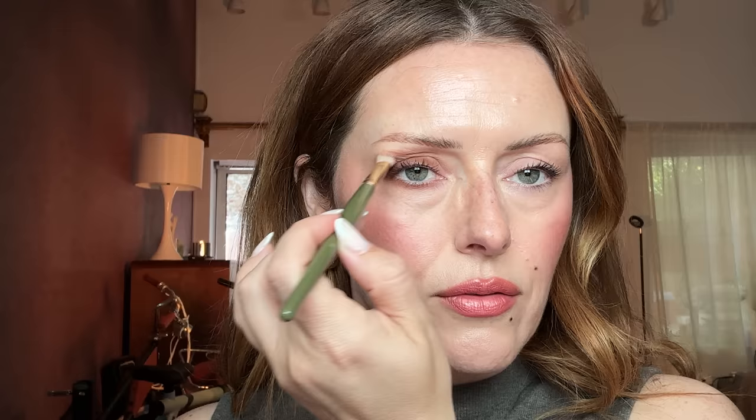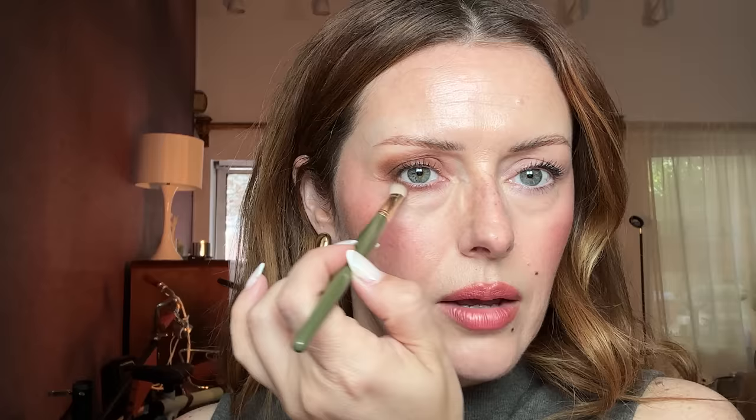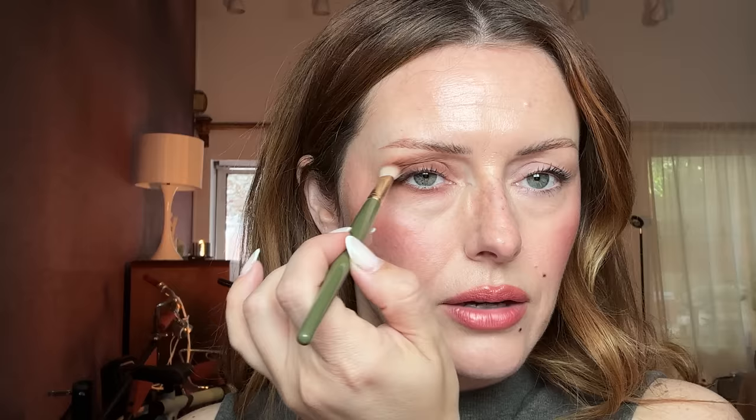It's important to have minimal pressure when applying eyeshadow, because if you push too hard you're going to create possible creases in the detail. Keeping my eye open, I'm going underneath and connecting that lower lash line to that top lid. That literally took not even 30 seconds. And now I'm just blending with my eye open.